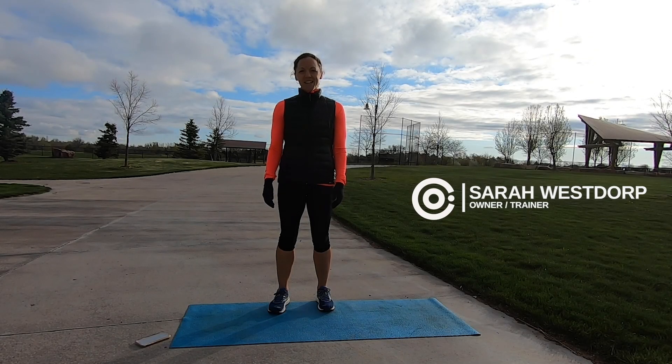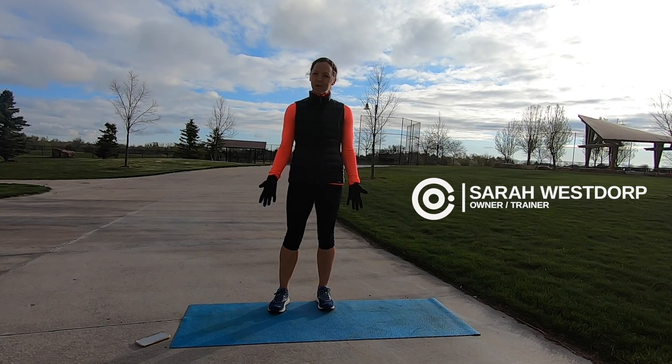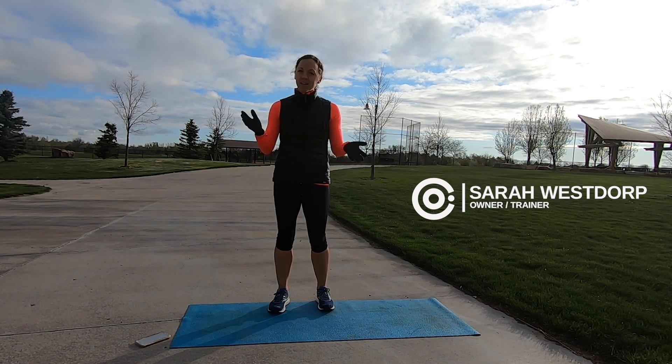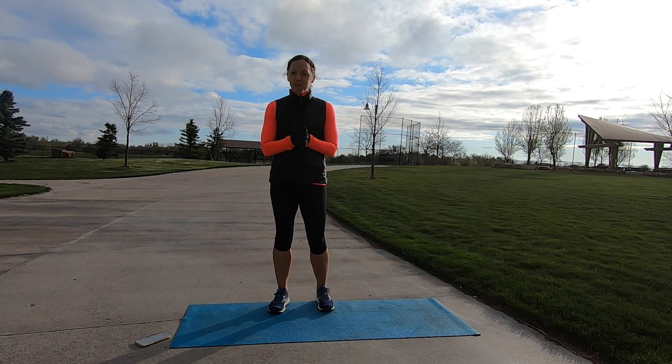Hi, it's Sarah with Core Motion Fitness. Thanks for joining me today for a 30-minute core workout. All you need today for your workout is your body weight and your mat. So let's go ahead and come to the end of our mat and get warmed up and ready to go.